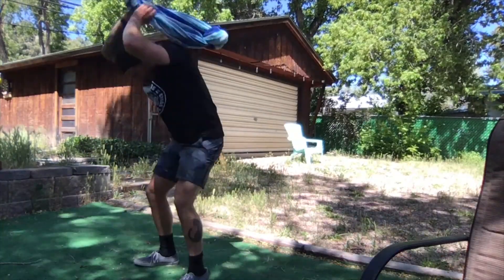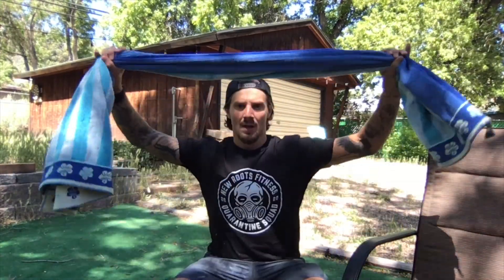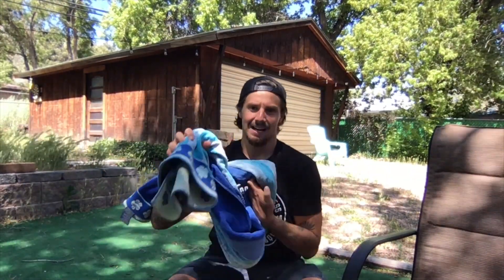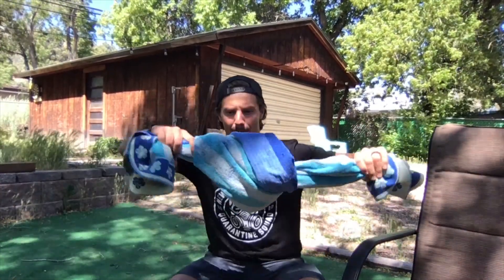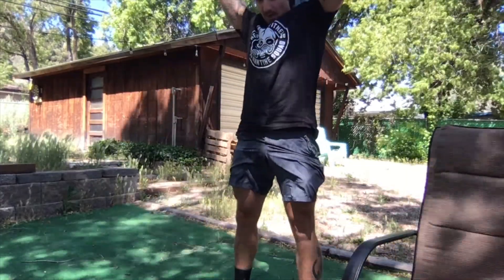Up next, 20 towel slams. Grab any bath towel or beach towel, fold it up the long way, and then tie it in a knot to give it a little bit of resistance. Try to get that knot right in the middle so it's got a little bit of weight. If you have a really big towel, you can do that knot twice. Hold either end in each hand, swing it overhead, and slam it down to the ground as aggressively as possible — like you're trying to break something open — so you get the most out of it.